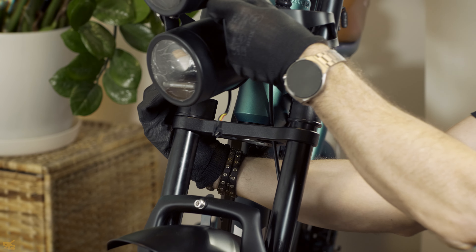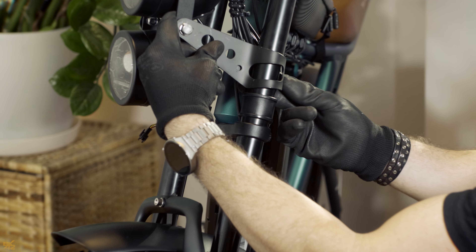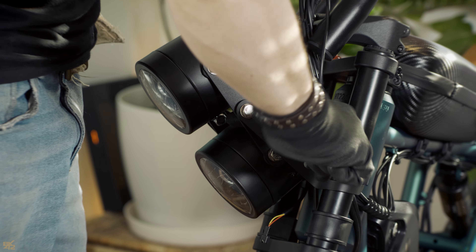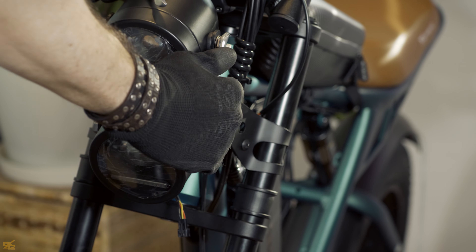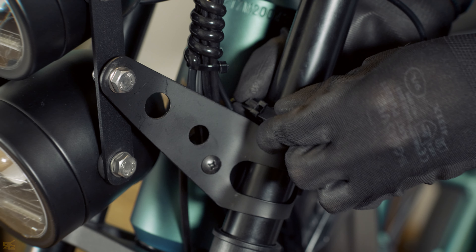Arrange and position the headlights in their intended location. Secure the support arms firmly using the 10 mm wrench. Adjust the lights to your desired direction using a 13 mm wrench. Finally, connect the wires and hide them within the headlamp shell.